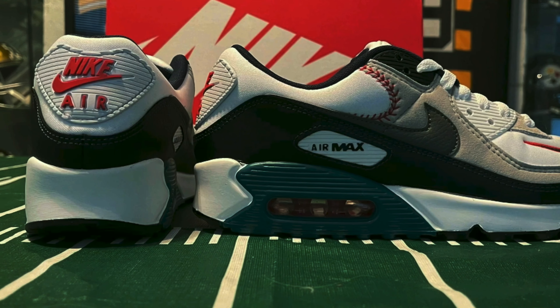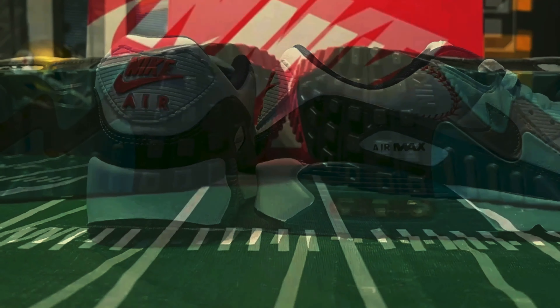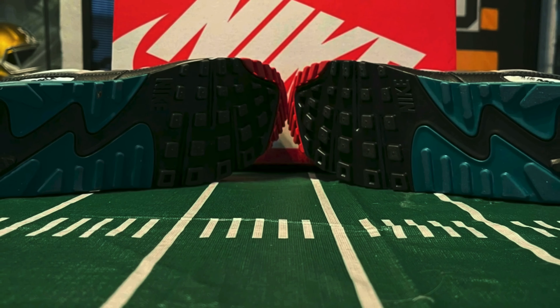Let me know down in the comments section what you think — do you agree, do you disagree? But other than that, this sneaker is pretty fire. Now that I did the review, let me go ahead and show you what they look like on feet.